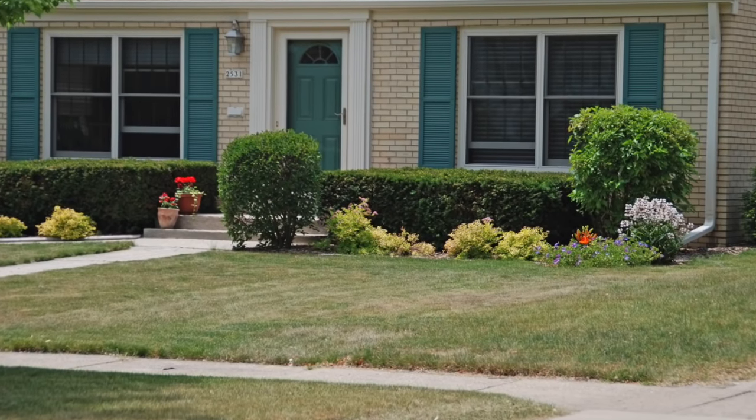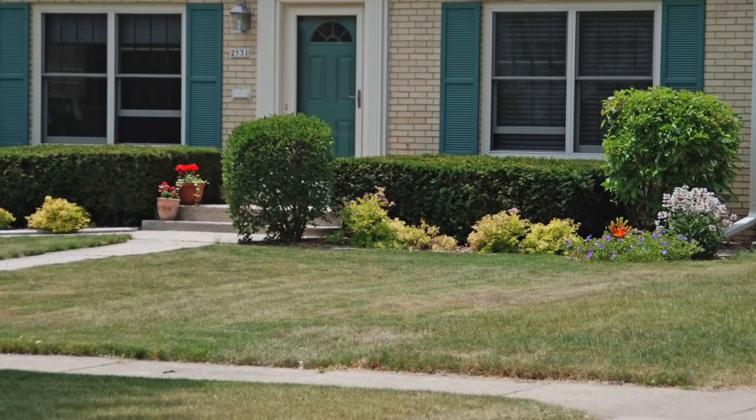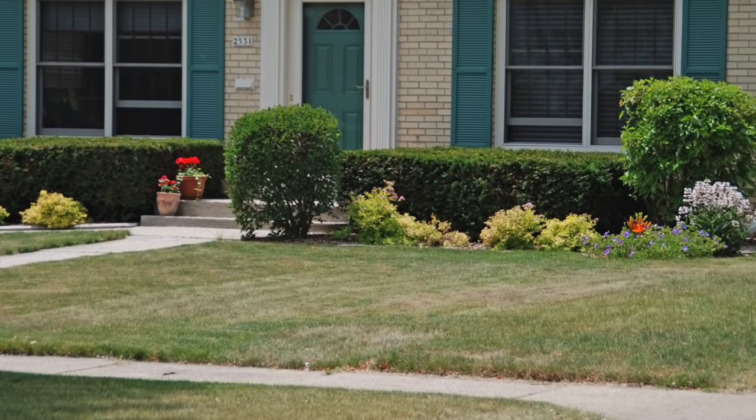Conserve water by allowing your lawn to go dormant during hot and dry weather. Most lawn grasses will recover from dry periods, but you'll have a few more weeds to manage. Keeping the lawn healthy is the best defense against weeds.